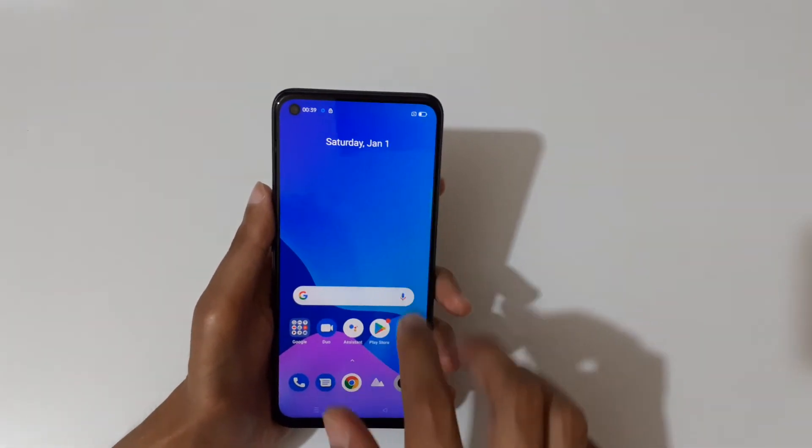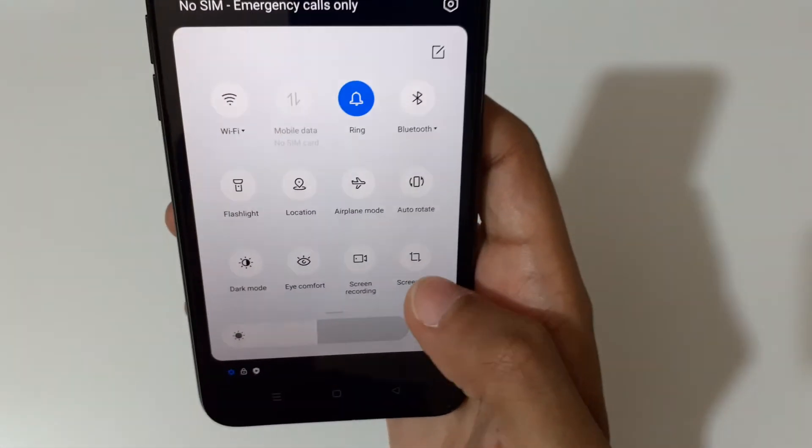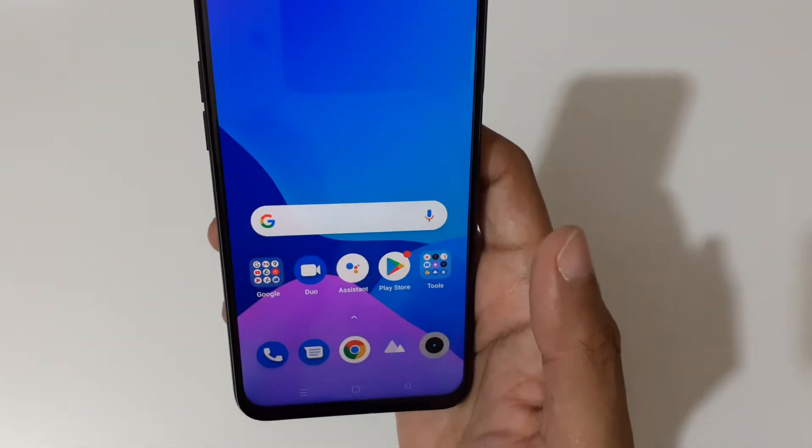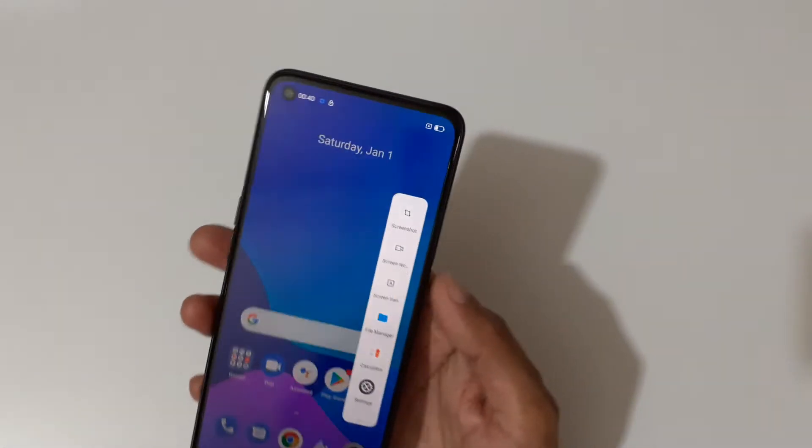If we slide from the bottom, you can see in the helpful quick settings there is a screenshot option. Just tap on screenshot like this to take a screenshot. And if we open the Smart Sidebar, you can see the screenshot option on top.